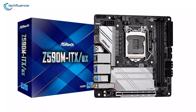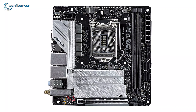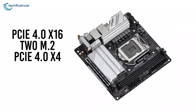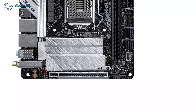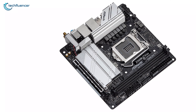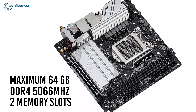Starting at number 5, we have the ASRock Z590M-ITX, an elegant yet simple-looking Mini-ITX motherboard that's quite popular among PC builders. It includes a full-length PCIe 4.0 x16 slot, 2 M.2 slots — one PCIe 4.0 x4 and one PCIe 3.0 x4 — along with 4 SATA-connected ports. The motherboard comes with gray and black printed PCBs with silver heatsinks on multiple critical heat dissipation areas. Due to Mini-ITX limitations, there are only two memory slots supporting up to DDR4 5066MHz with a maximum capacity of 64GB.